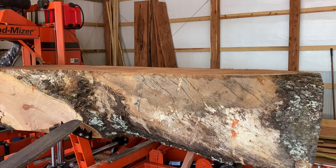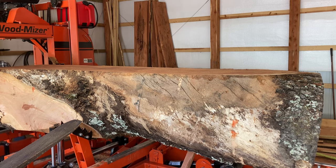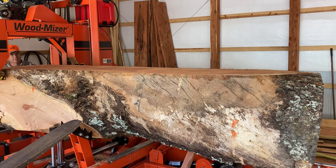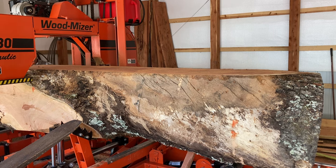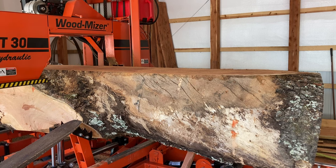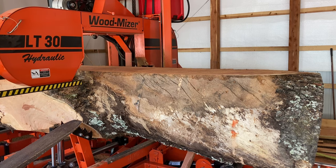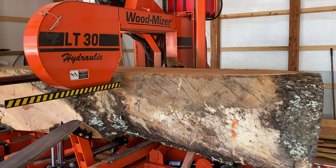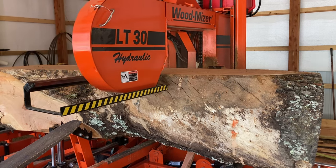Now we're going to get the second slab cut off of here. This second one is going to be full length of the log. As you can see, at least on one side there's a little bark, and of course the further we cut down toward the bed the larger diameter this log gets for its full length. Right here where I'm cutting I have two or three inches of slack between the outboard guide roller and the log, but by the time we get into the next cut I will not.